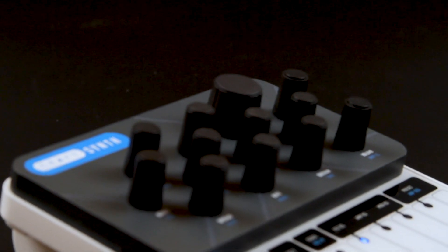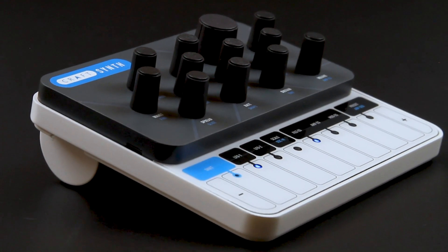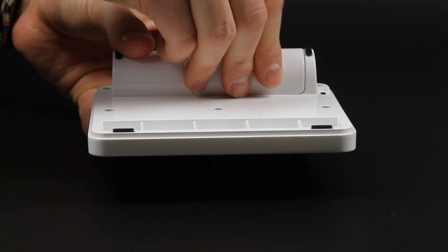You can make your sound even more involving with true wave-shaping distortion and clock-syncable delay effects, all powered by USB or the built-in battery pack.